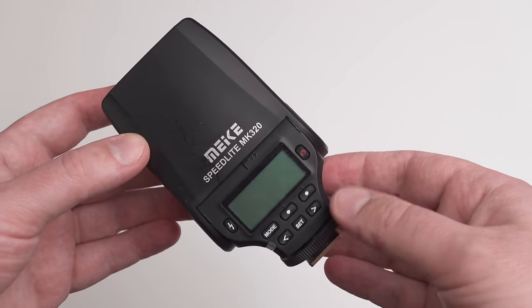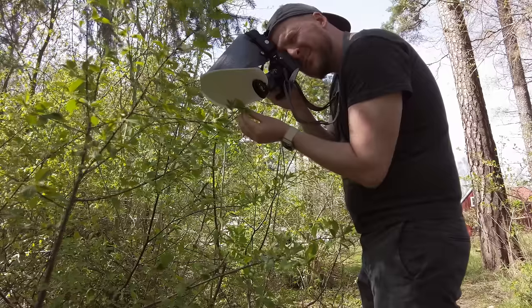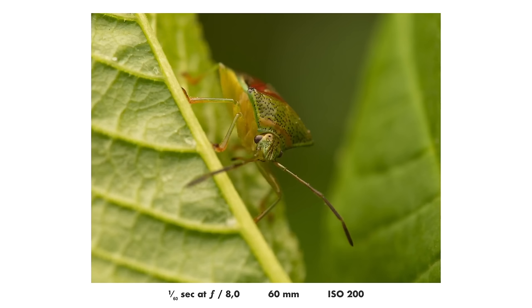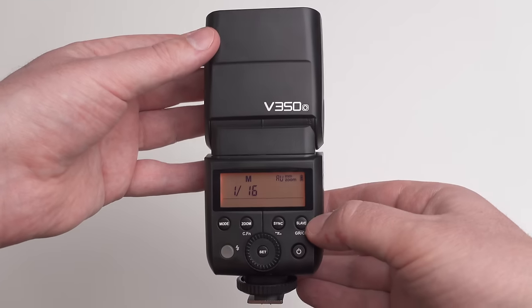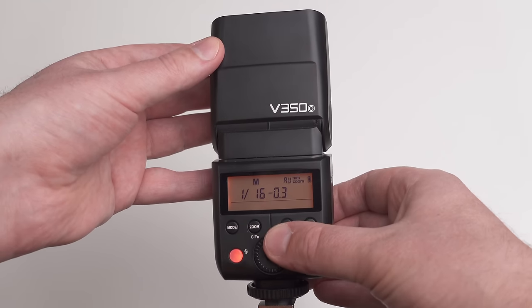In this video I will talk about flashes for macro photography: why you should use them, which ones I recommend you to buy and which ones I recommend you to never buy, what settings I use for insect macro photography on my flash, and also some common pitfalls when using a flash for macro photography. So let's get into it.